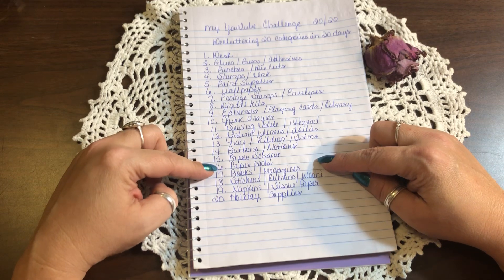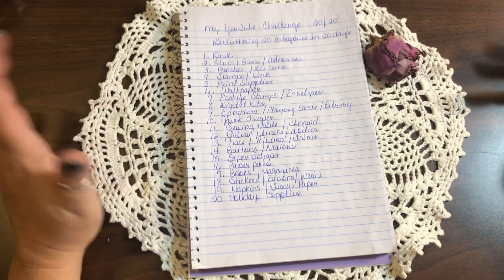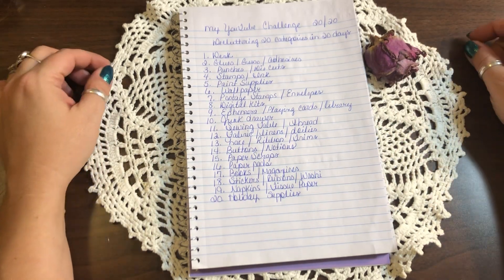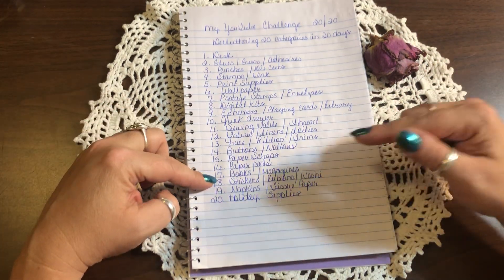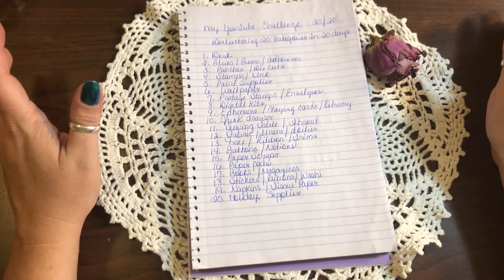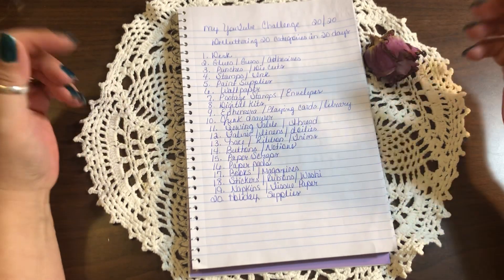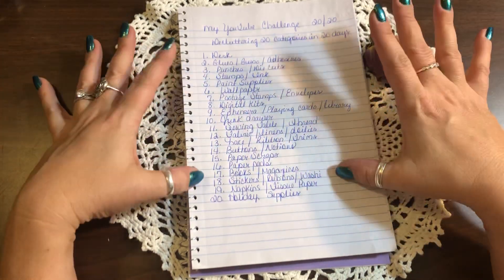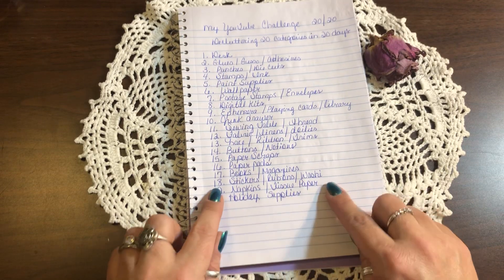Day sixteen is paper pads. Go through them — if there's something you don't want or aren't using, donate it, sell it, whatever you want to do. Day seventeen is books and magazines. I have tons of vintage books and magazines, and there are just things I'm not going to use, so I'm going to donate or sell them.